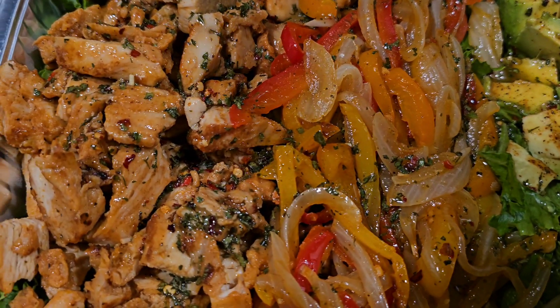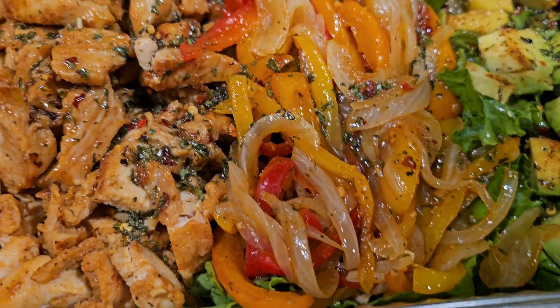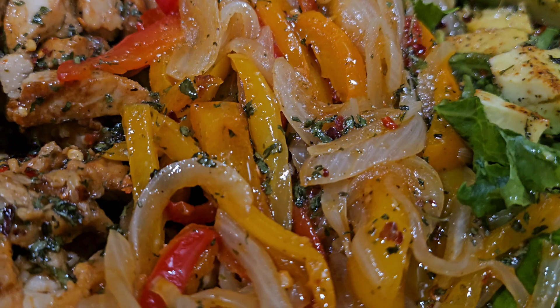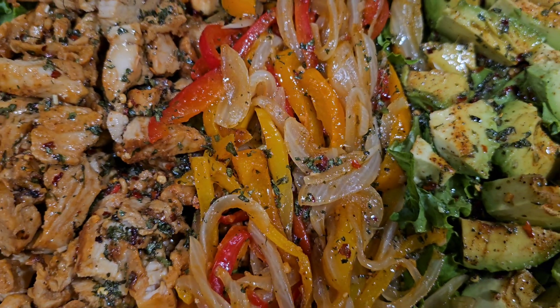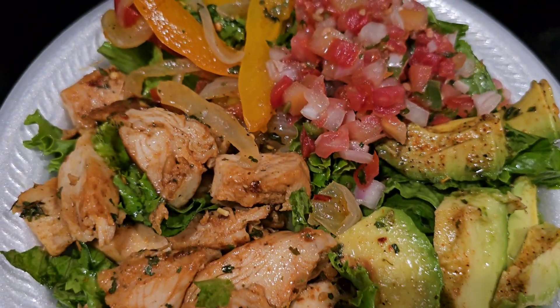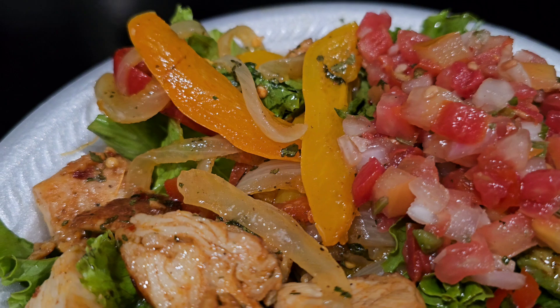And that about wraps it up. This is how it looks when you're completely done. It smells divine — it tasted even better than it smelled. I'm telling y'all, you want to try this recipe. This is it plated up with the pico de gallo and all of the other ingredients added on.